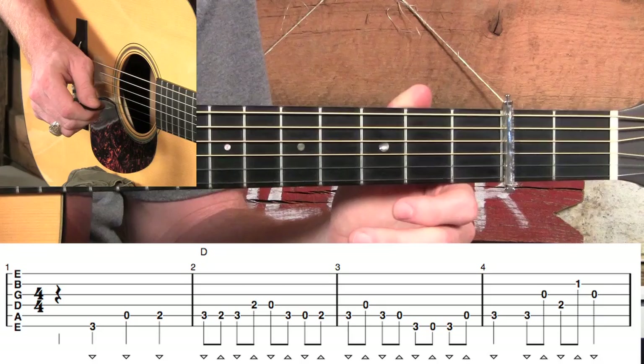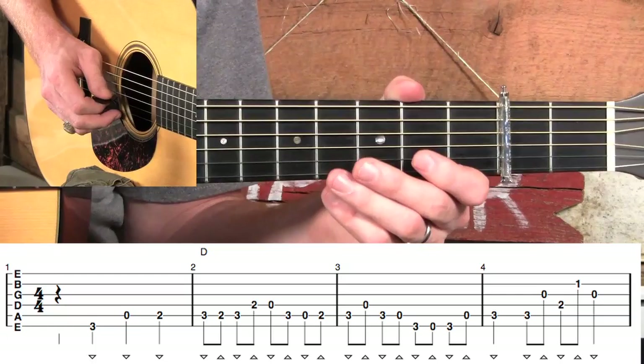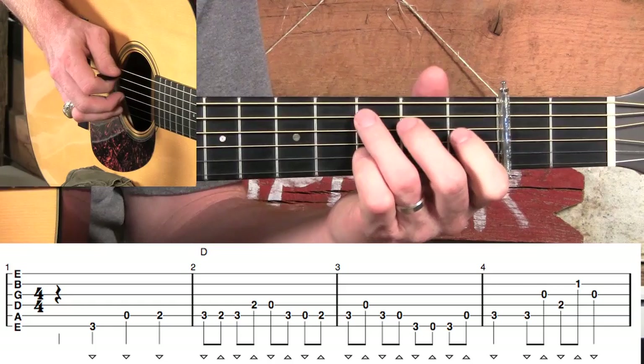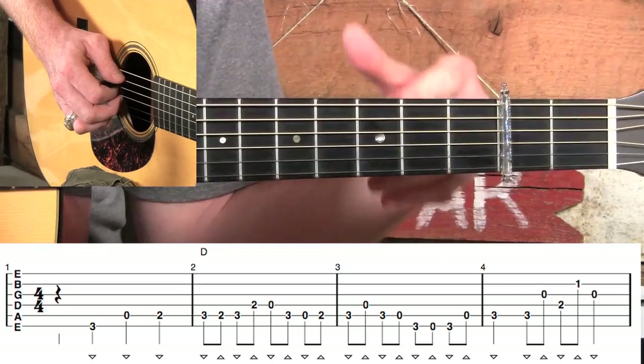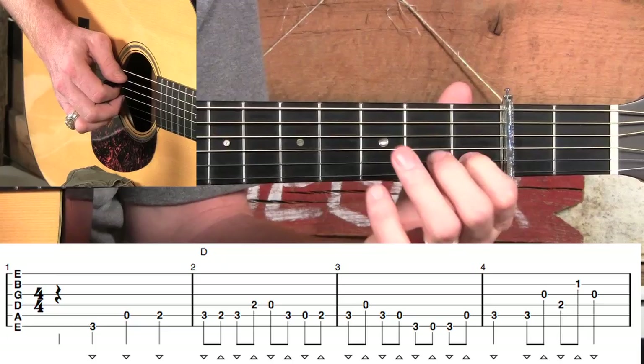It's very important to pay attention to those pick direction markings, because later on when we get into more complicated hammer-ons and slides and things that get more syncopated, this proper pick stroke direction is really going to help us out. In measure two, we're going to be based out of this C chord. This song is very much based out of the C chord, so much that a lot of times I'll leave my index finger down on the B string.